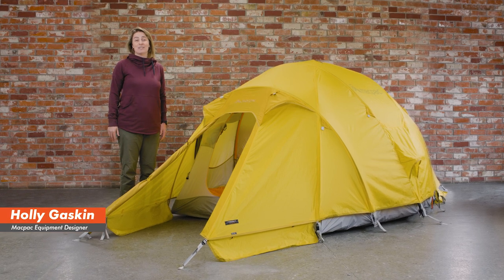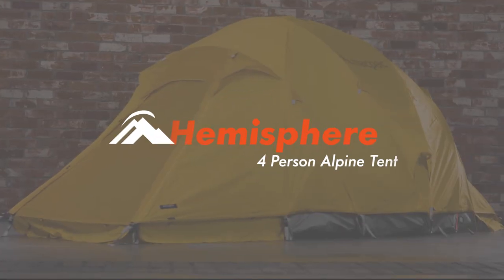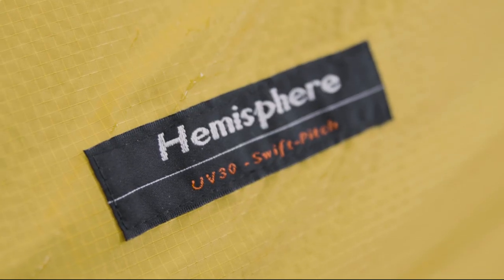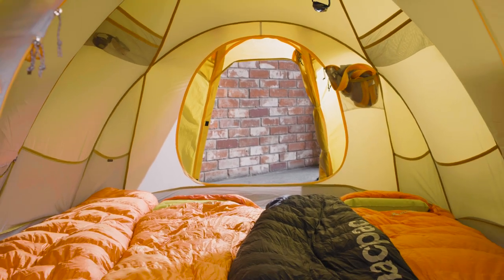Hi, I'm Holly and this is the MacPak Hemisphere 4-Person Alpine Tent — the largest tent in our Alpine range. It has been refined through hundreds of expedition climbs and has proven to reliably support climbers and explorers, whether they are in South Georgia or the Himalayas.